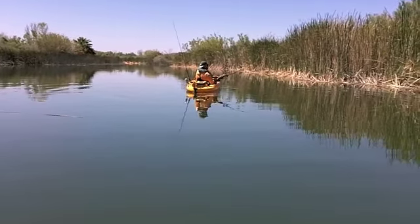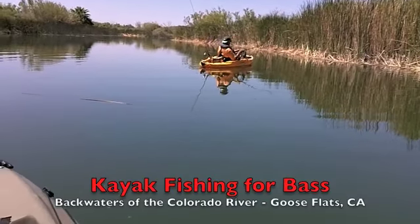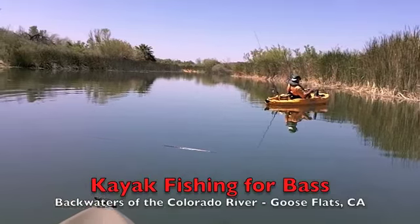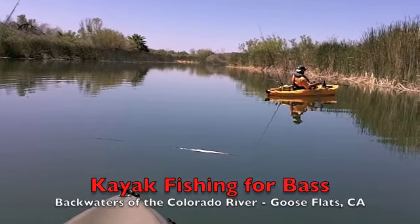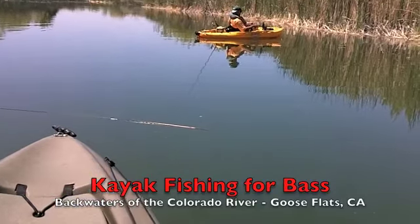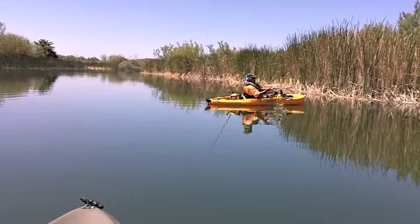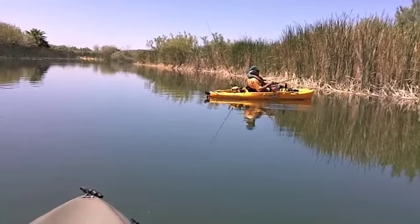Right here to my right is Carl making a nice cast. This is the 9th of June, around 11 o'clock in the morning. It's nice out — we're going to go in, take a break, and come back and fish this evening.